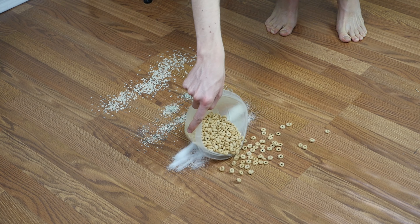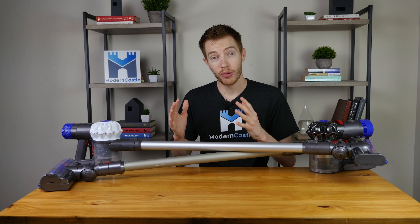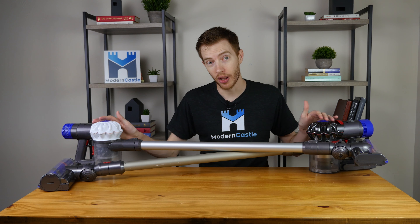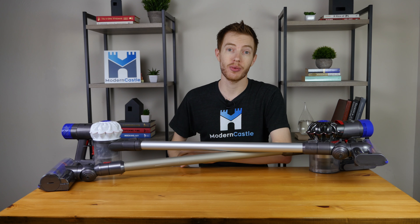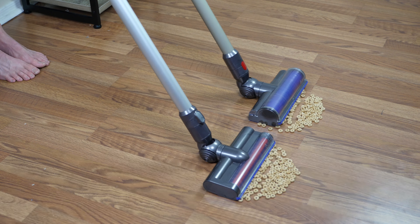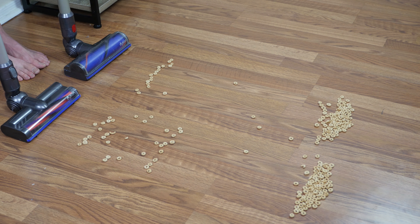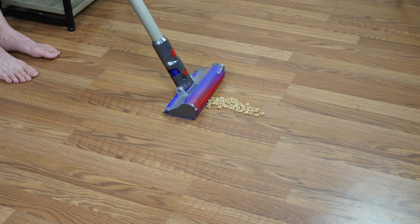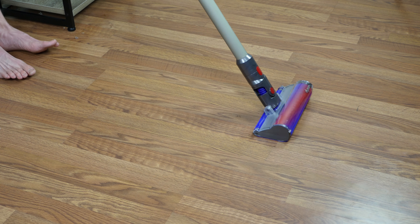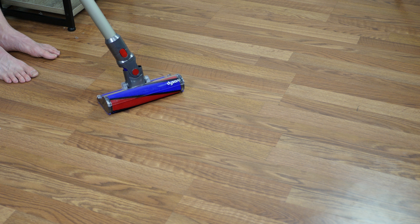All Modern Castle vacuum reviews are tested on three different floor types and against four different debris types. For each test, we measure the percentage of debris cleaned. For our hardwood floor cleaning test, both vacuums performed reasonably well. However, the most significant problem for both was our cereal test. It should be noted that these issues were more a result of the direct drive cleaning head, which is great for multi-surface but not ideal for large debris on hard surfaces. When we retested the V8 with the fluffy cleaning head, the debris removal was nearly flawless. Unfortunately, we didn't have a compatible fluffy head for the V6, but we would expect results to be substantially similar.